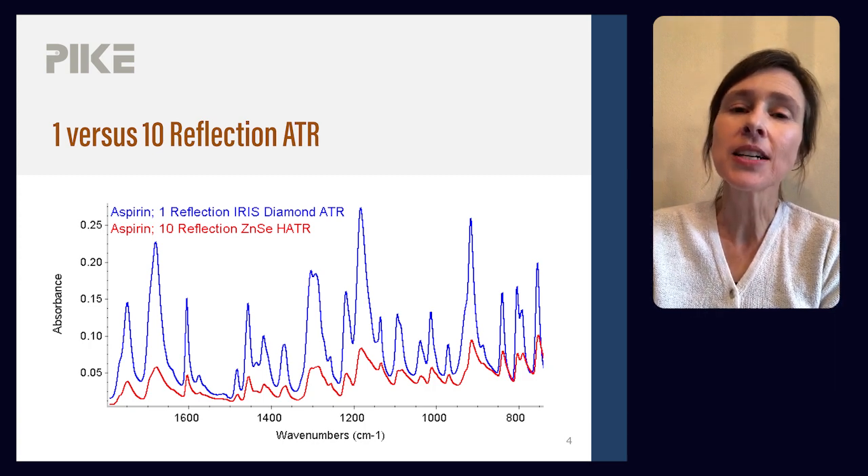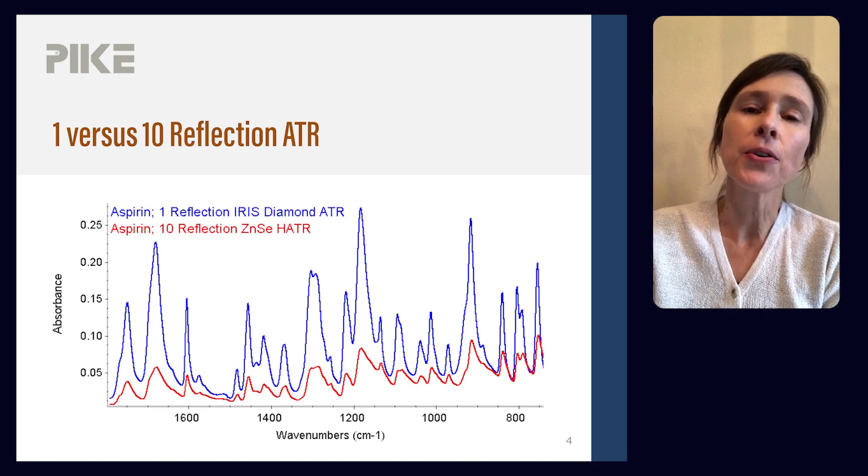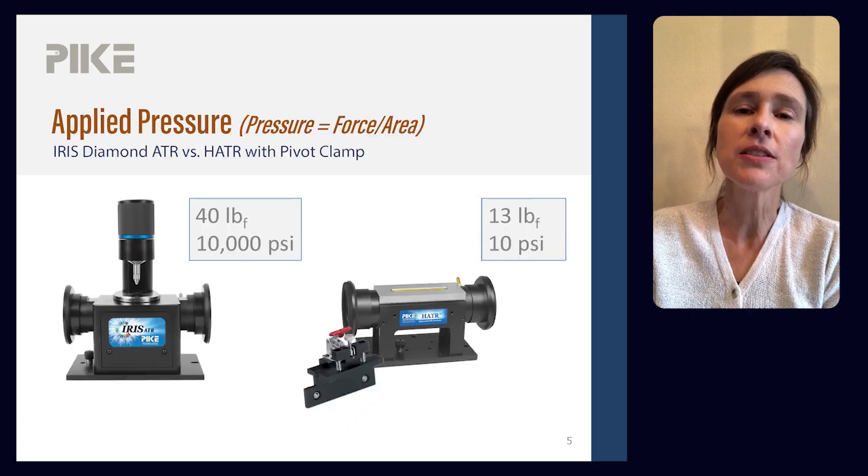Well, to collect a quality spectrum of a powder or a solid, we need to have intimate contact between the sample and the crystal. So let's look at the pressure we can apply using each accessory.